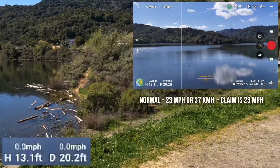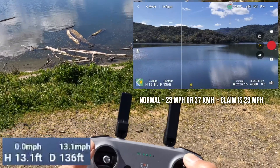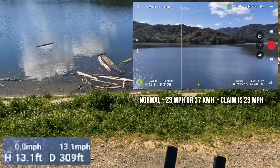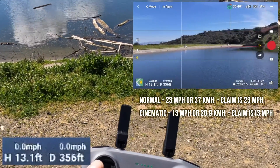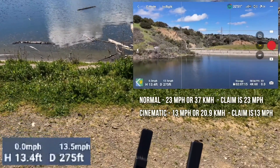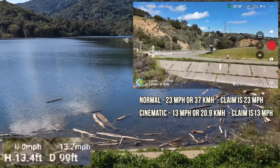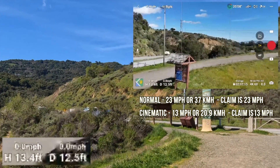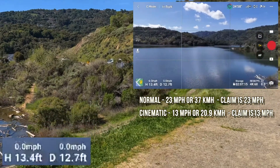Going a little higher — cinematic mode is going 13.1 to 13.4 miles an hour, topping out and not going any faster. Turning around to get different wind. Coming back it's also 13.4 miles an hour — so that's cinematic right there. Cinematic definitely turns slower, so that's the big difference: turning is where it would otherwise look jerky. Now we go to sport mode.